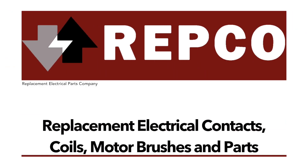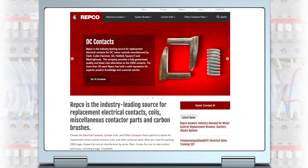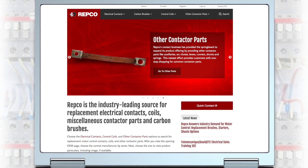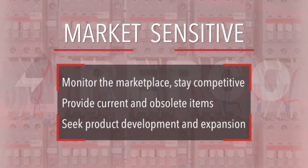Welcome to Motors and Controls. Motors and controls are all around us. In fact, many times we don't even know they're there. But they truly are the workhorses of industry. So how about if we take a look at how motor control contactors and the electrical contacts in them function.